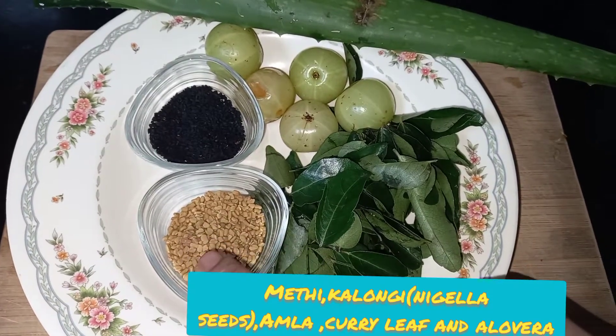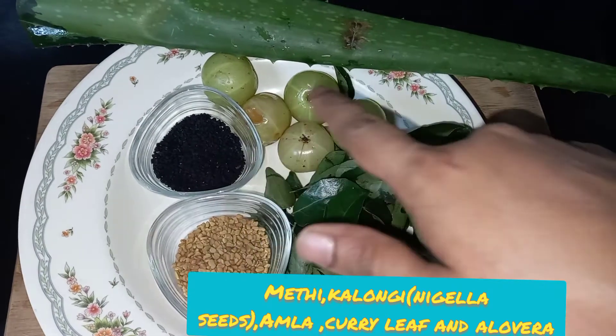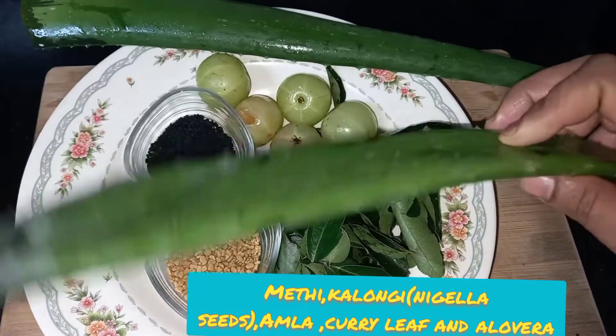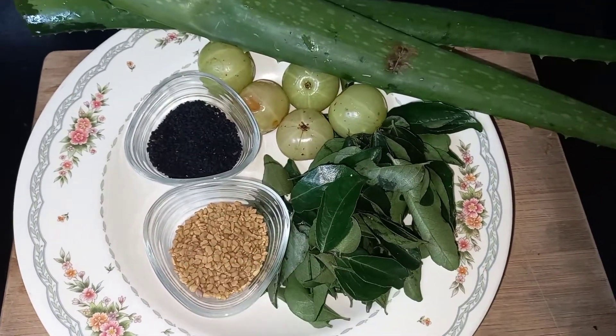Here I have taken five tablespoon of nigella seeds, that is kalonji, and five tablespoon of fenugreek seeds, methi, and some aloe vera, some amla, and curry leaves.